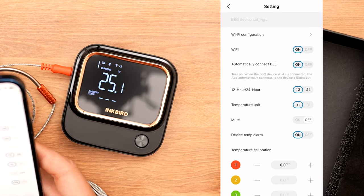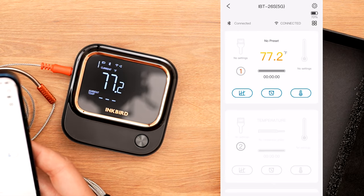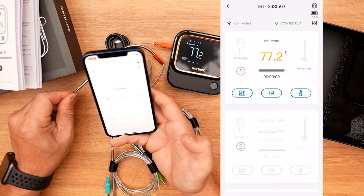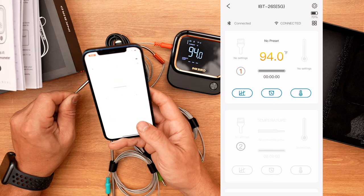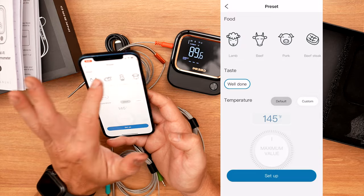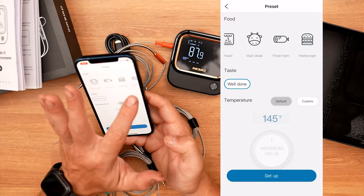This is where we can change it to read Fahrenheit versus Celsius. It shows we have one probe connected. And immediately if we start raising the temperature on it, you're updated instantly on the app. There's a little thermometer icon and inside here you have so many options as far as what you actually want to do.